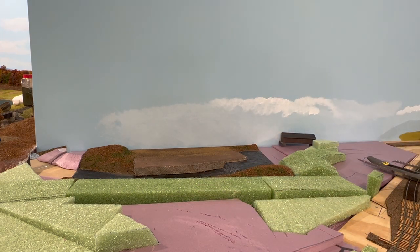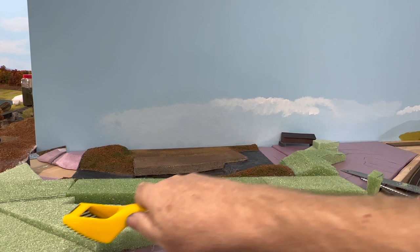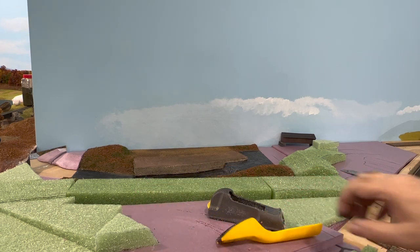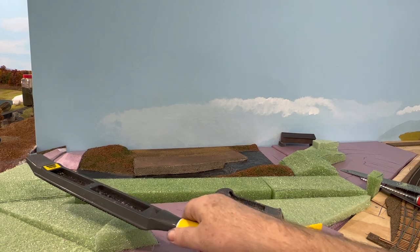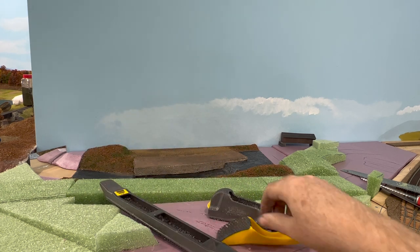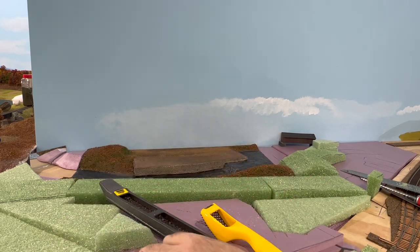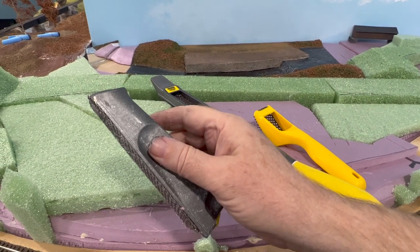The other way to shape the foam is to file or rasp it to shape. For that I use an assortment of rasps. This is probably my favorite one — you just draw it along the foam and it cuts the crumbs down and you end up with a nicely shaped hill. If you have a very large area and want to cut it on a single plane — say you wanted to cut a hill to a slope at a specific angle — this longer, straighter, more square rasp is the tool I'd use for that. And then I have a small one, which is really useful for getting into tight areas like down by the track, for embankments and things like that.